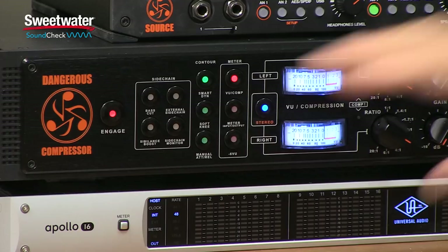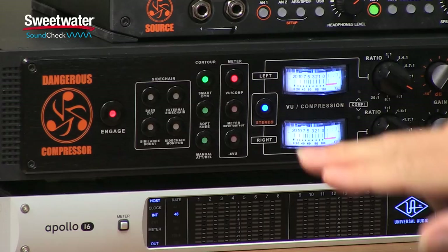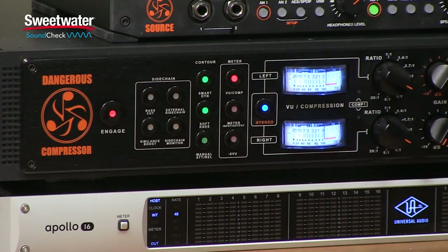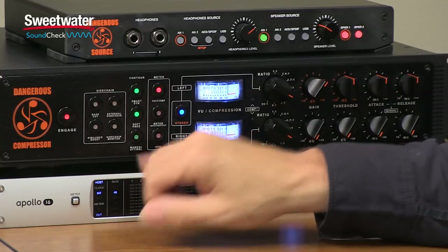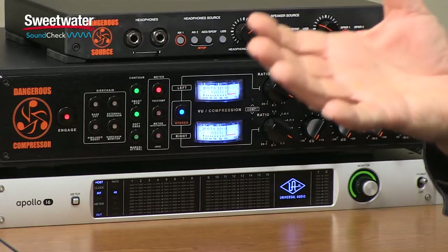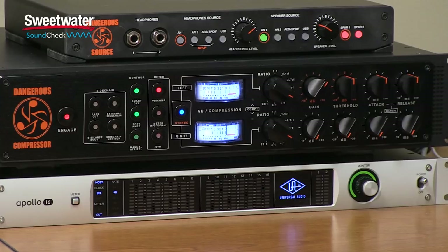Next up, we have the soft knee switch. When that's bypassed, we're in hard knee operation, which means the compressor will clamp down immediately as soon as the signal crosses the threshold. When we turn on soft knee, we have a much smoother onset of compression — a gentler compression response. The final contour switch determines whether we have automatic attack and release control settings or manual settings. When disengaged, we have automatic attack and release times set at 30 milliseconds each, which is a good general setting that works on most program material. You'll rarely have to change that.